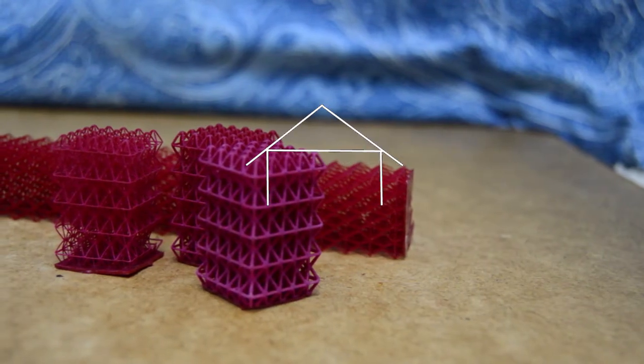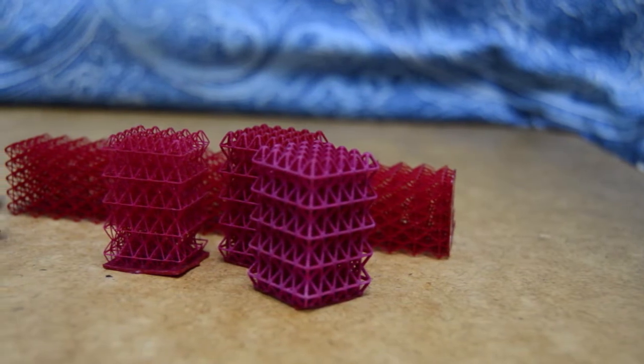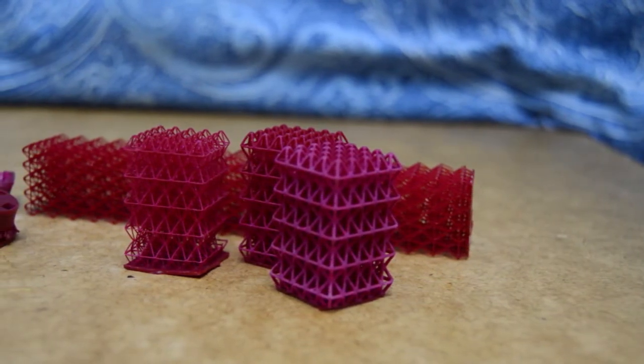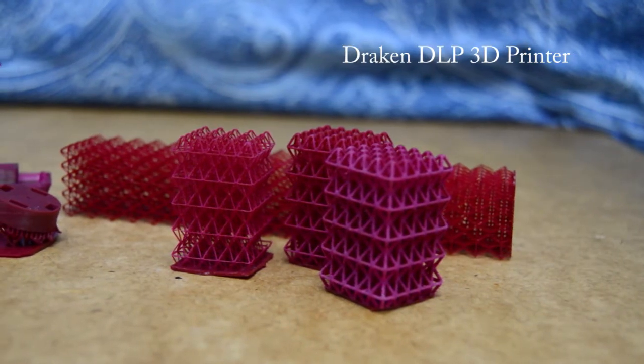Hello again and welcome back to Garage Science. This time I'll be reviewing the Autodesk Magenta resin originally created for the Ember 3D printer. The printer I use is a DLP printer and I had little to no issues printing with this resin.